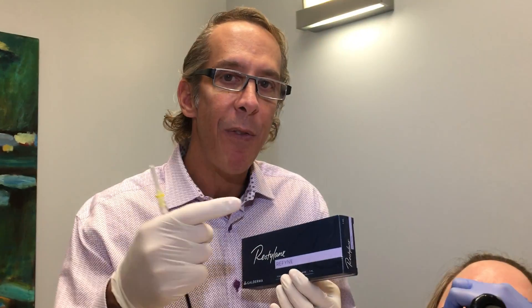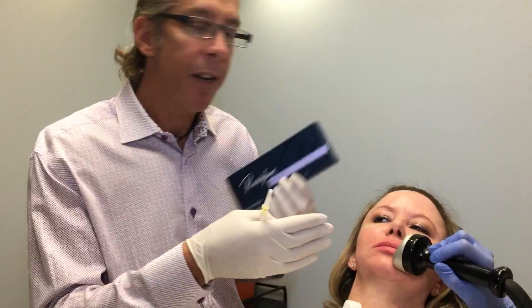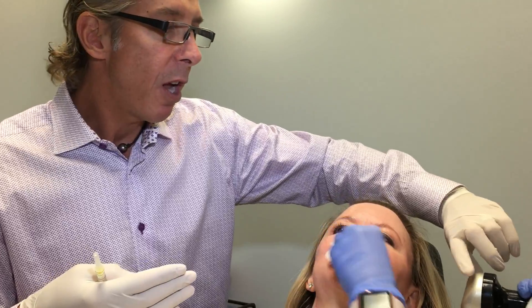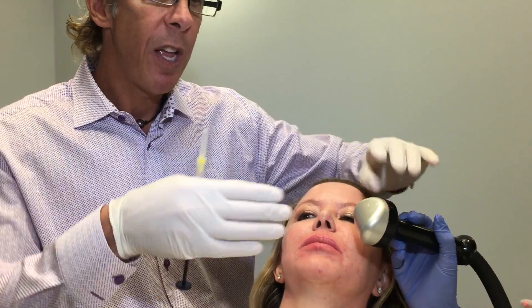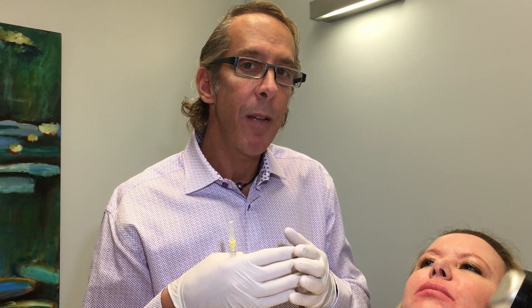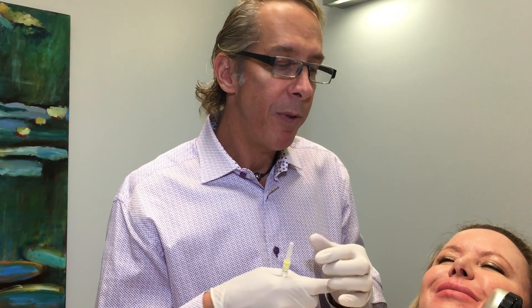It's never been tried before in the States, but I'm going to inject Refine into the lips on Janice, one of my employees. She's had topical on for about 10 minutes, and that numbs the lips a little bit. We also use the Artec machine, which has cooling down to about 38 to 40 degrees, and that helps numb the lips. We also use vibration technique with the gate theory — if you give the brain more than one stimulus, hopefully it processes the vibration more than the painful stimulus, so it helps with comfort.